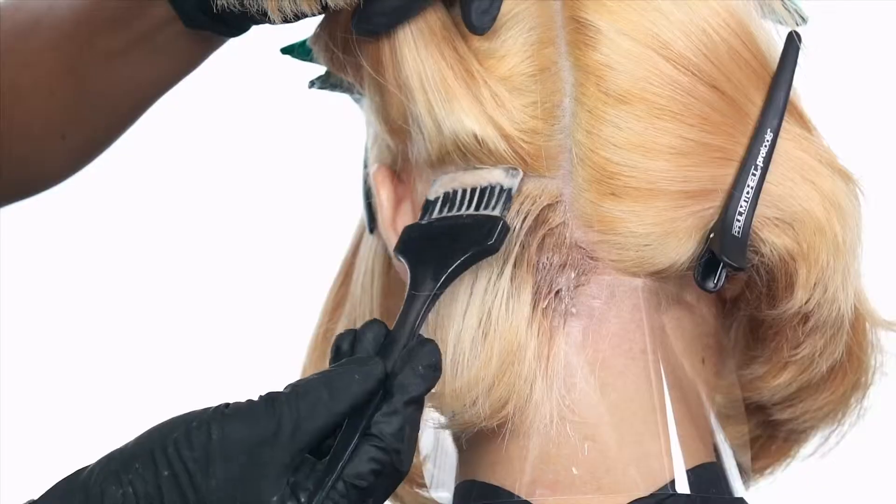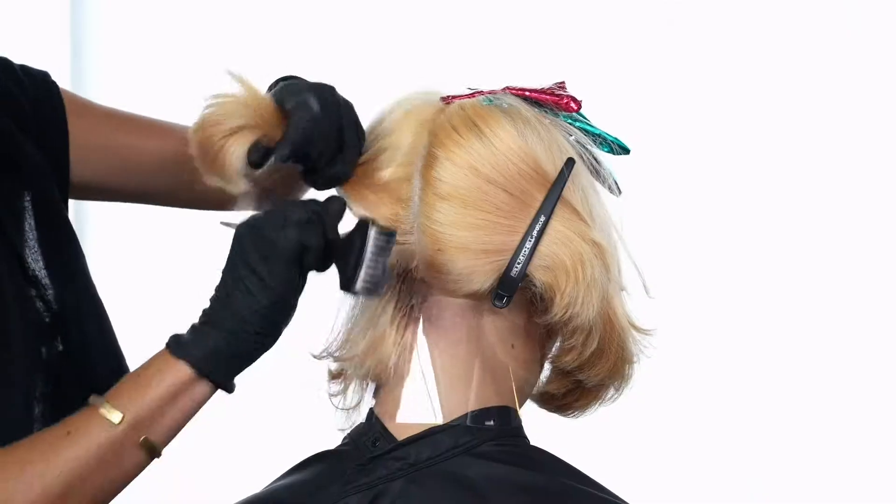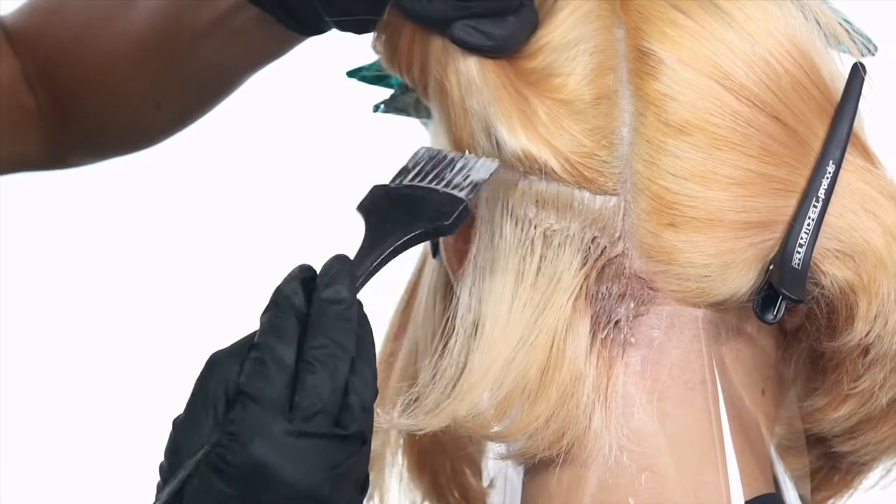Make sure to saturate in between the foils and in the base of the foils to make sure all of the base hair has been colored.